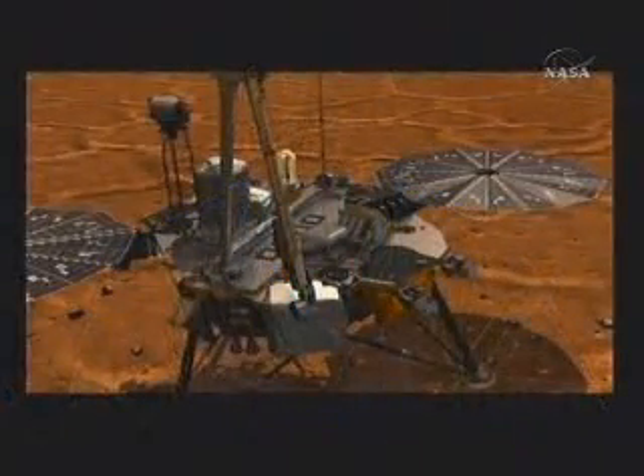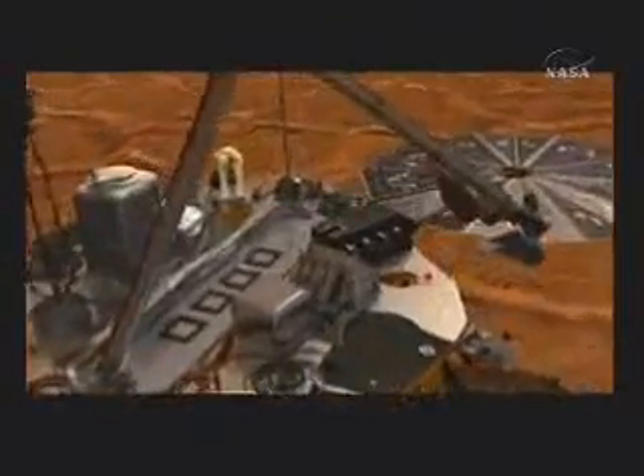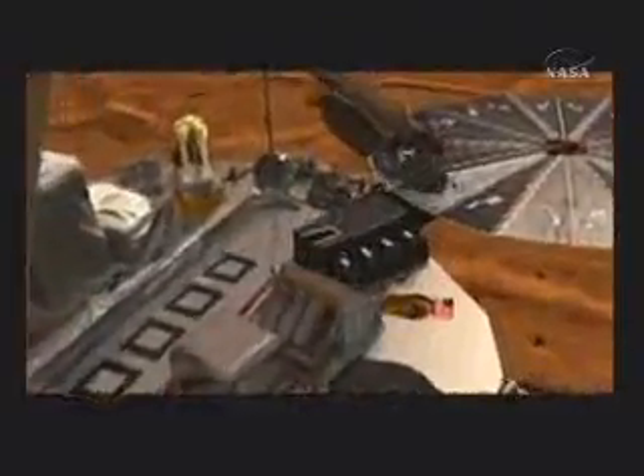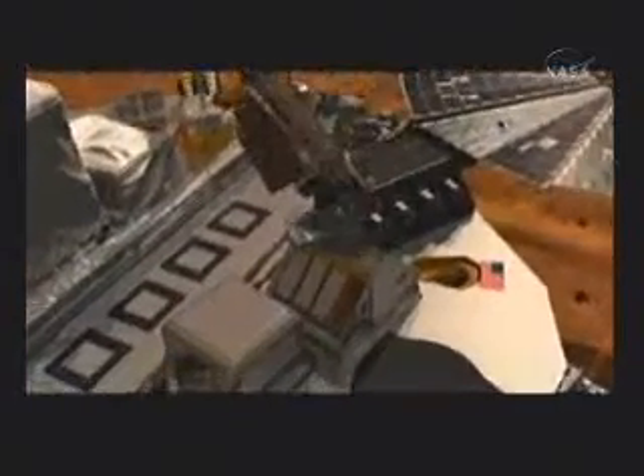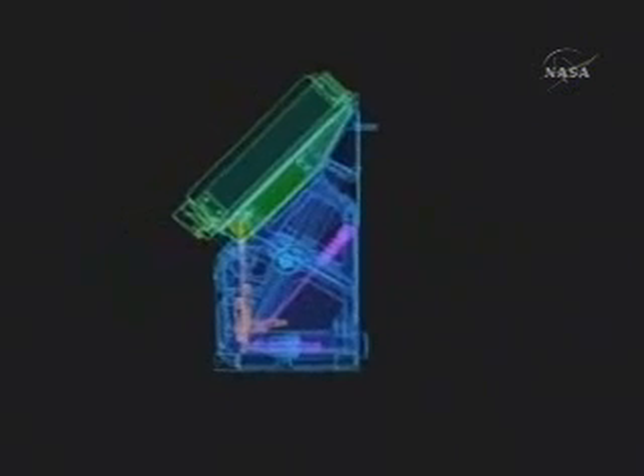At this point, I'd like to show a little video of exactly how this process works — how we get the samples delivered to TEGA. This is an animation of the lander. It shows the scoop on the robotic arm. It comes down over the TEGA instrument, pours it onto a screen. We then have a vibrator that vibrates it. Here you can see a cutaway drawing. You can see the doors on the top. There's a little thing we call a whirligig that actually shakes the soil down into the oven.